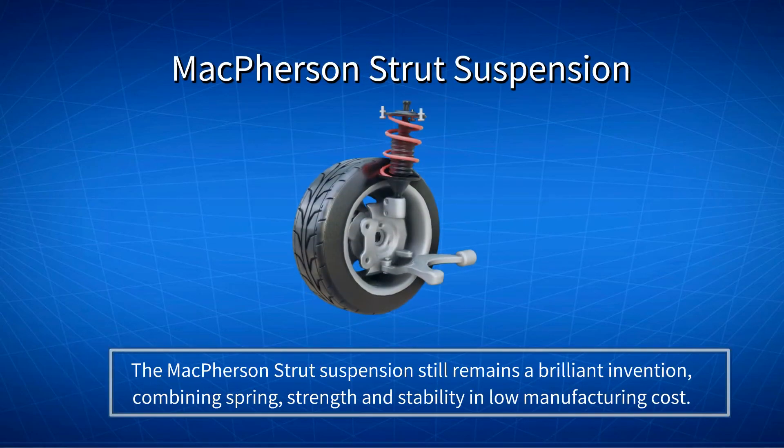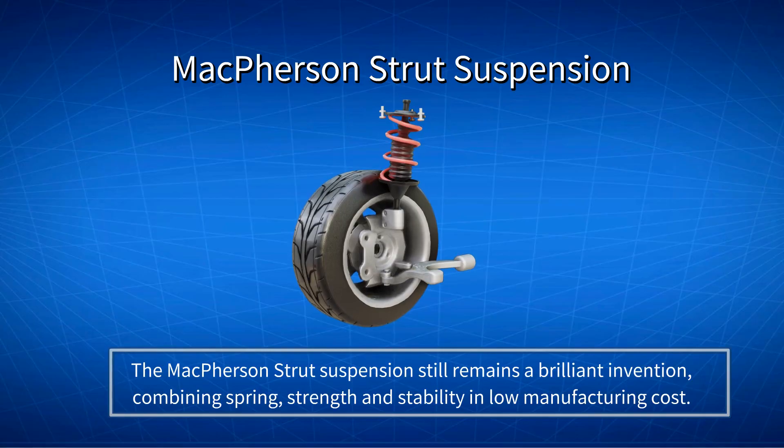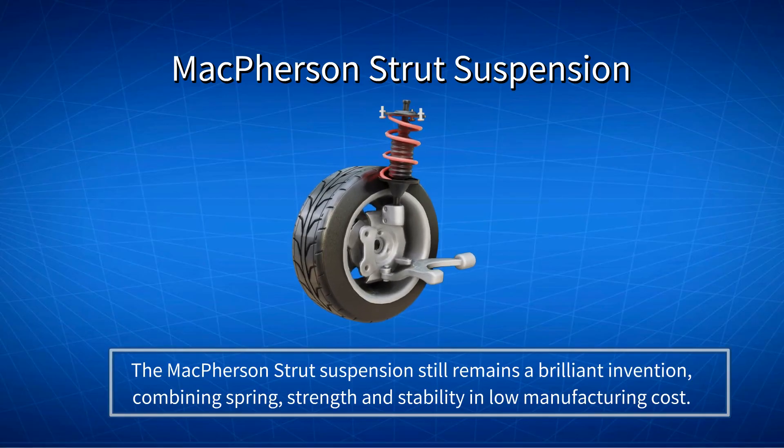Nevertheless, the McPherson Strut suspension still remains a brilliant invention, which effectively combines spring, strength, stability, and low manufacturing cost.